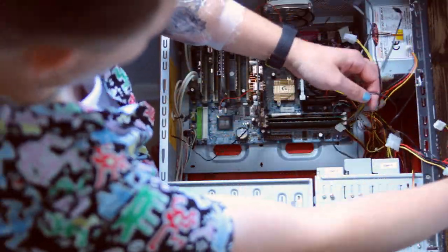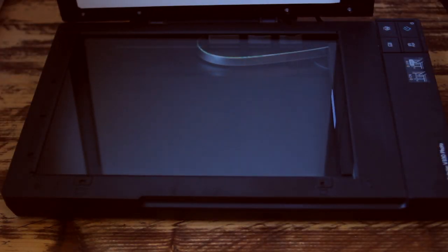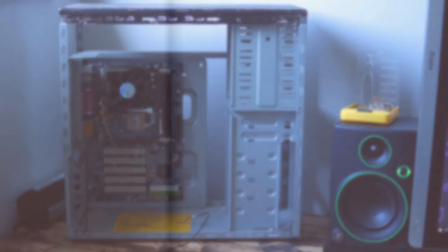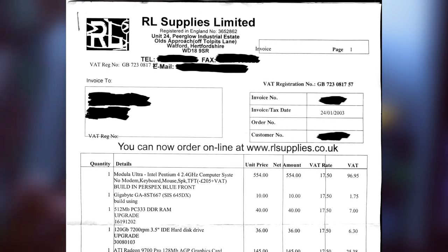While I disassemble this and get the motherboard out, why don't I talk about the specs? Actually, I'm going to scan this in. So Neil's PC is made up from a Gigabyte GA-8ST667 Rev3 motherboard.